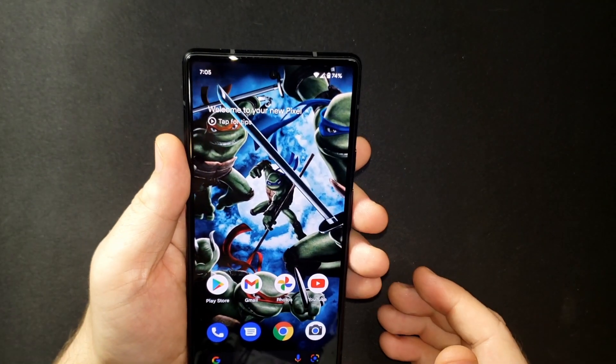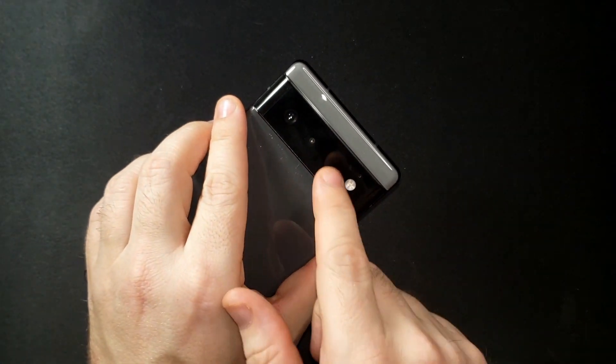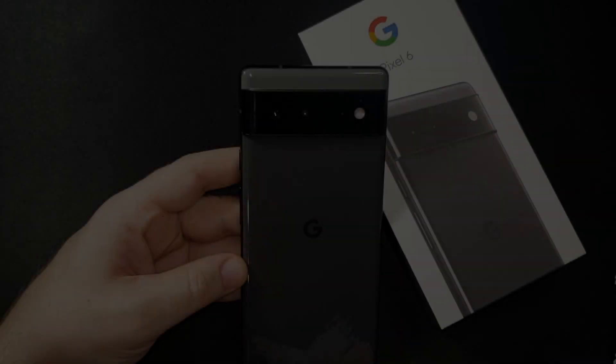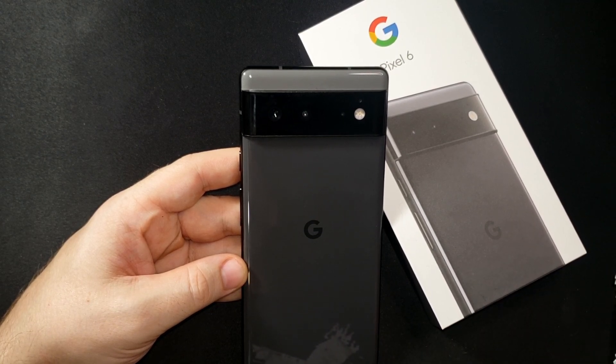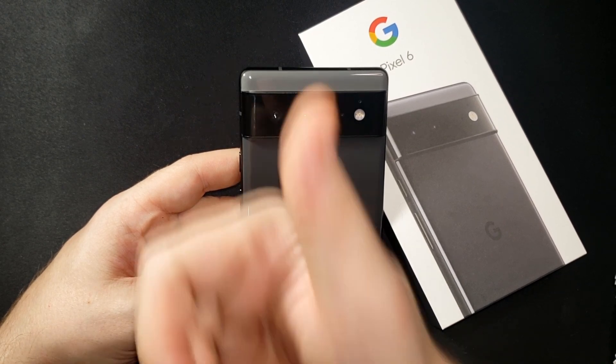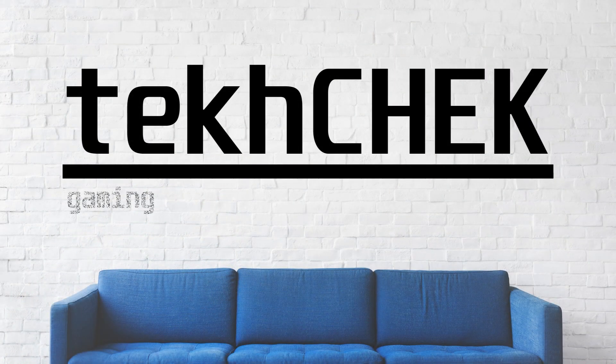That is my unboxing of the Google Pixel 6. I'm really impressed and really do like it — don't even mind the camera bar. Thanks for watching. If you're interested in learning more about this phone, I'll leave some links in the description below or check out your phone carrier's website. If you liked this video, leave me a comment, hit that thumbs up, and possibly subscribe. I'm Andrew and this was Tech Check.